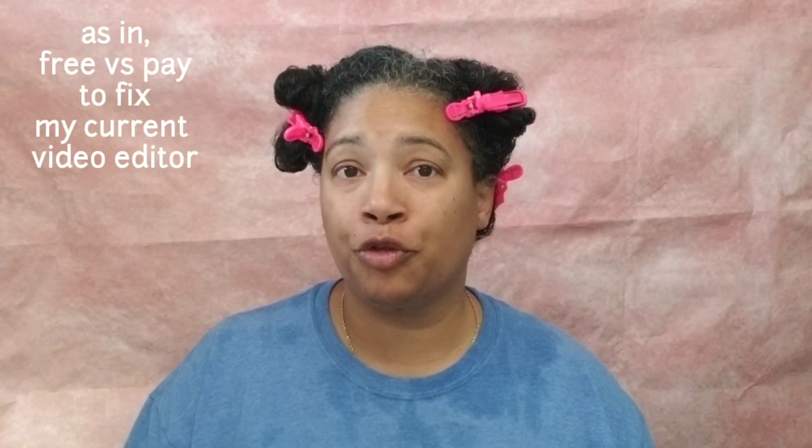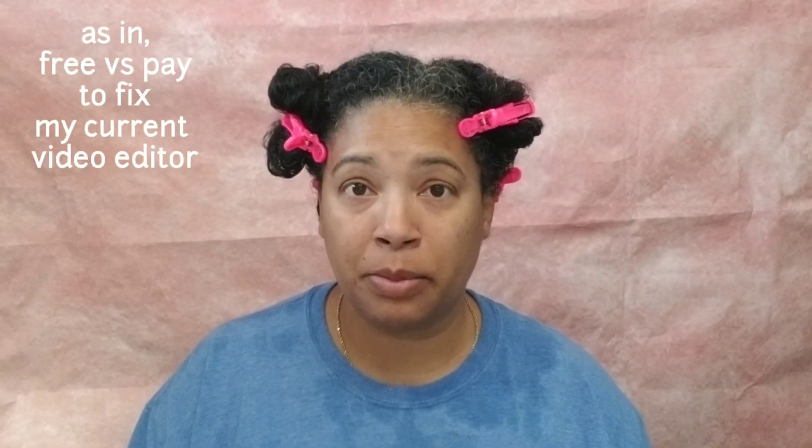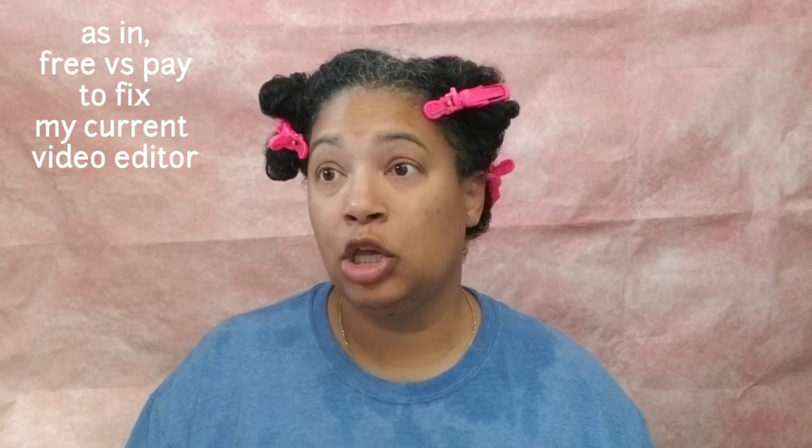Ladies and gentlemen, this is the promised Soltanicals Wash Day video, y'all. I am finally recording it. I'm not sure when you're going to see it because I'm still having problems with my editing software. I'm trying to find a free solution instead of having to pay some money, because right now YouTube is not paying me any money — I'm doing this for free to you, but it's not free to me.